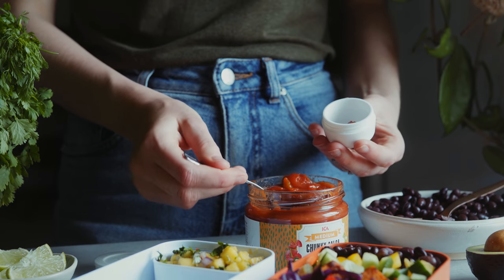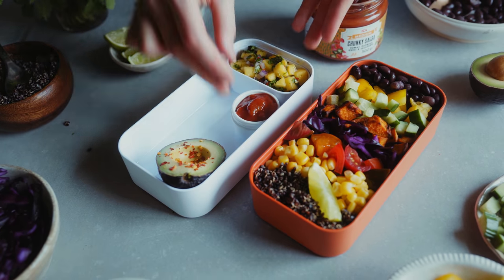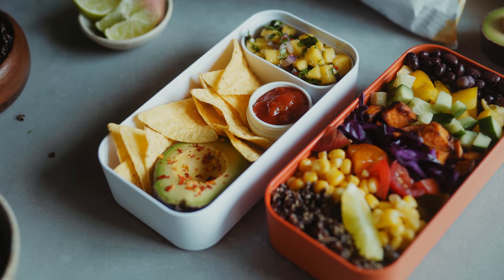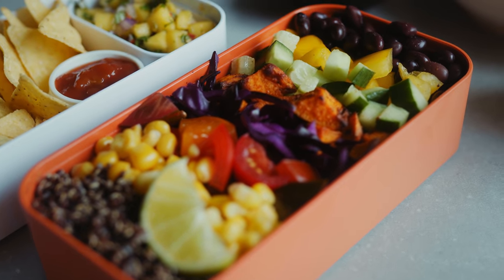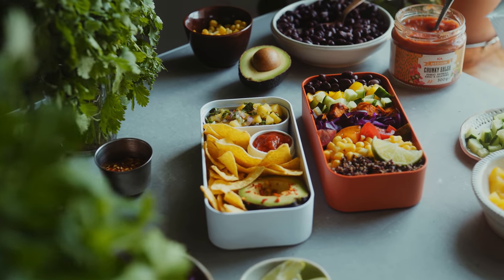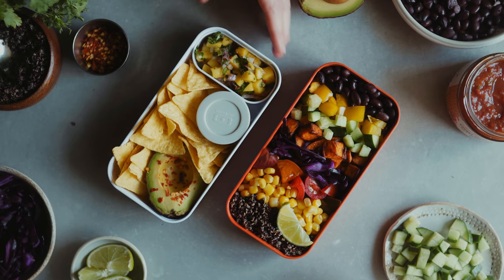Into the big sauce pot I'm placing some salsa, then putting it into the big compartment along with some nachos — just some corn chips. And this is the Tex-Mex lunch box done! I love this box, it's quite decadent but also perfect for summer with all the fresh flavors.